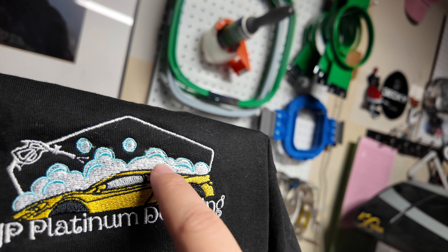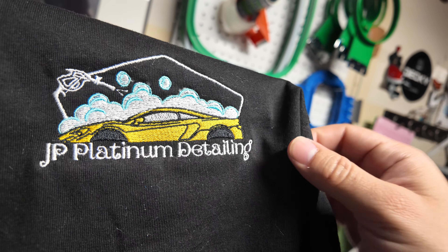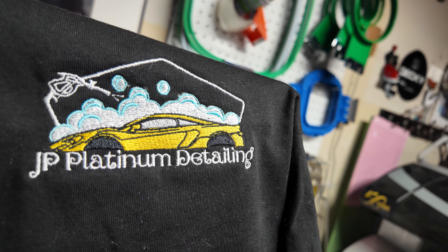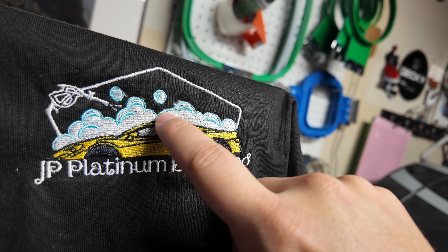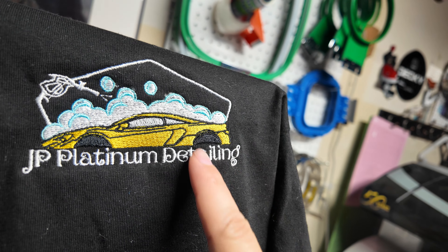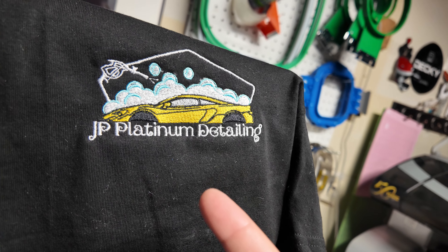We're fixing it to be a little bit more dense on the white. White is always tough because the backing color shows through really easily, especially on black. So I made it a little more dense, made the blue line a little thicker, and made the words just a little bit bigger — but they look good to me. We're going to rerun it.